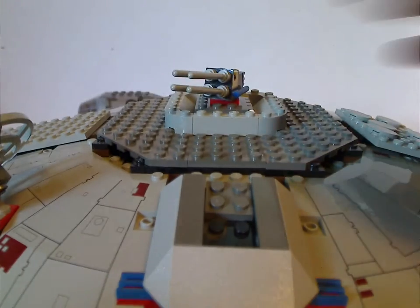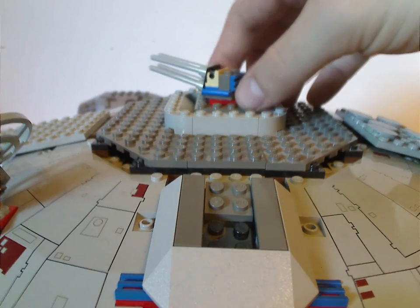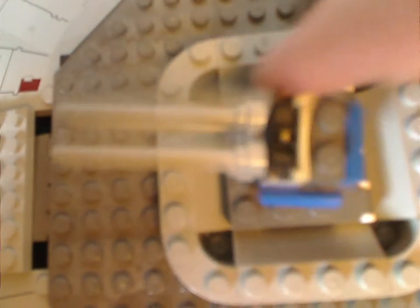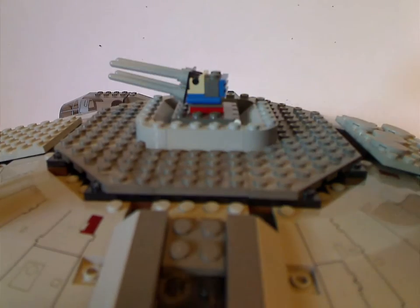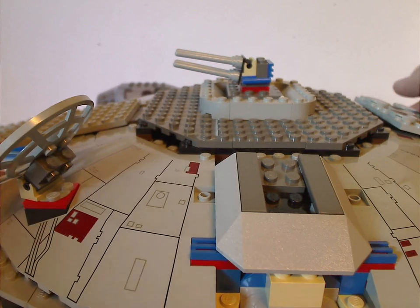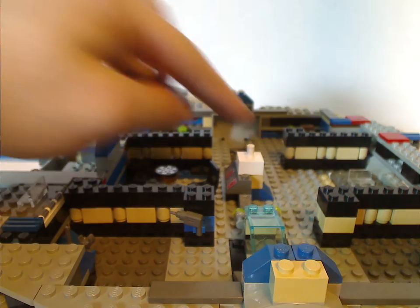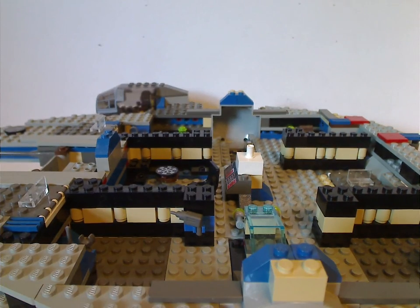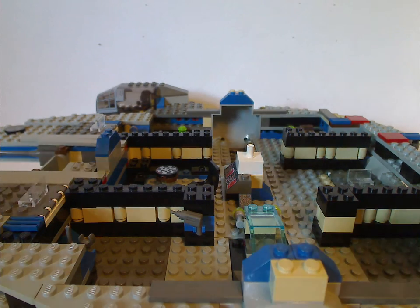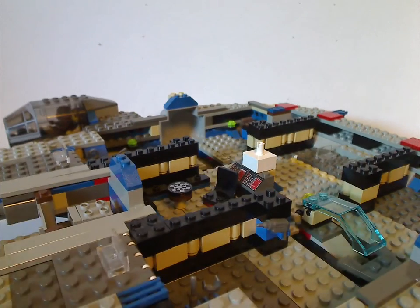From the top part, just very few antenna pieces used as the guns. Like the other versions, you can flip it open. Unlike the other versions where the whole top part just pops right off — it's connected on just a single Technic pin — whereas the other versions flip multiple panels. Unlike the new 2019 version where just very few panels do things.